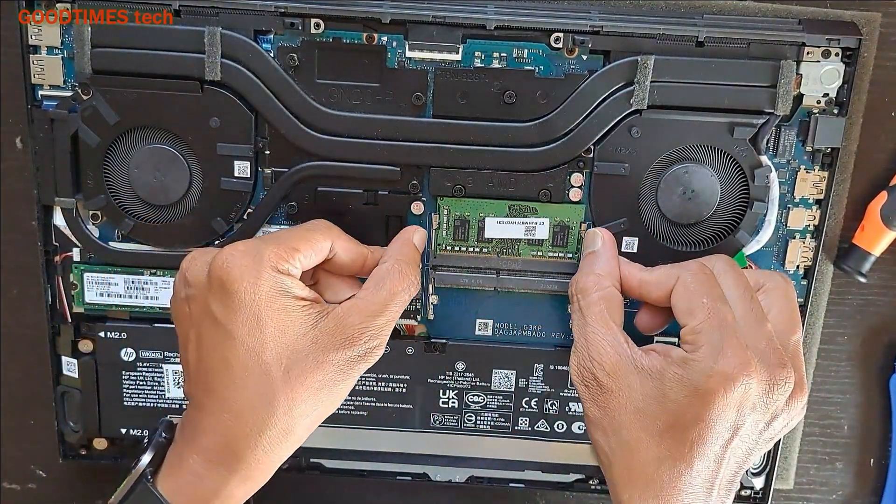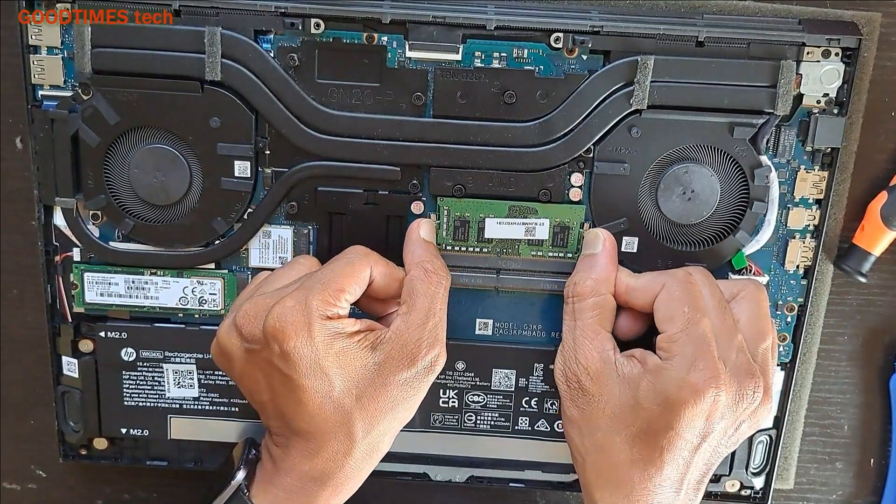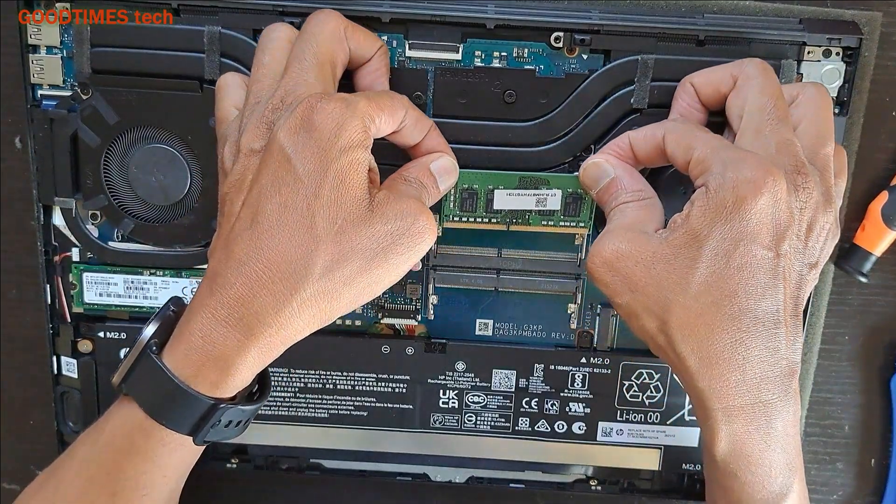As you can see, this is the RAM. Just slide these locks aside and the RAM will pop up like this. Just pull it in this way.